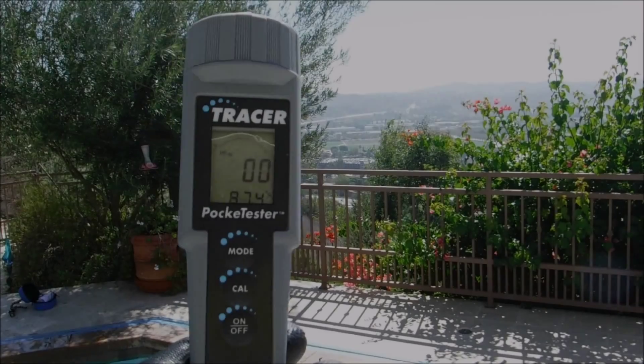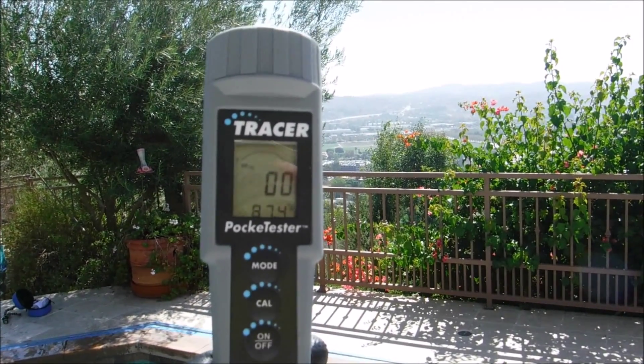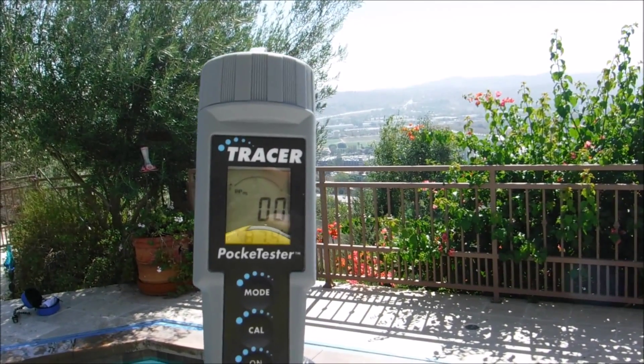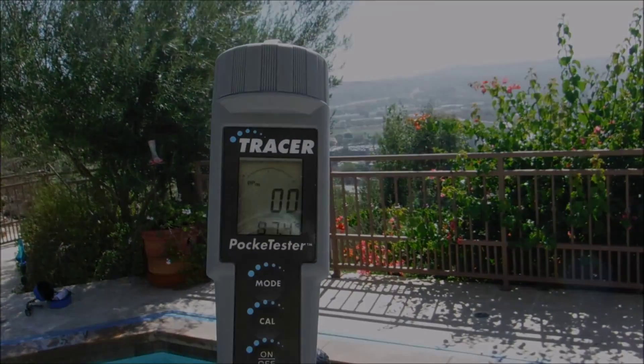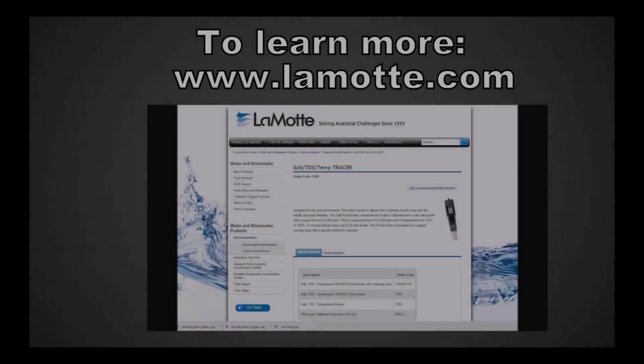So let's look at the Tracer Pocket Tester by LaMotte — a great way to get your salinity reading, salt level, total dissolved solids, conductivity, and water temperature in your pool.